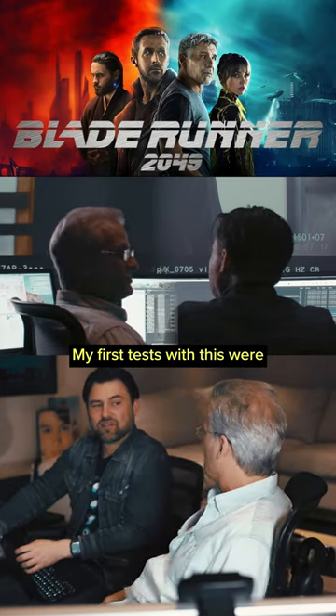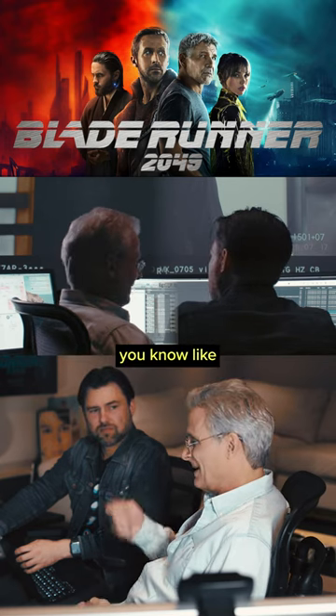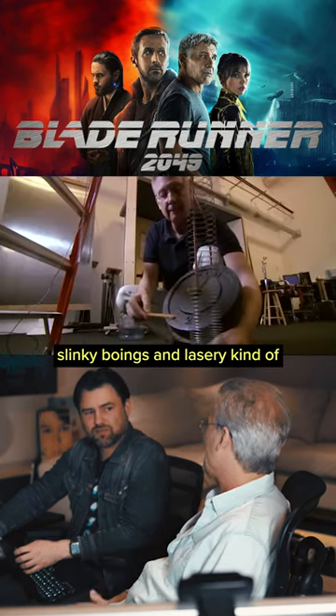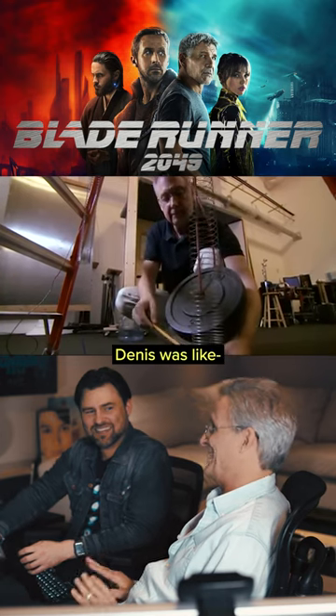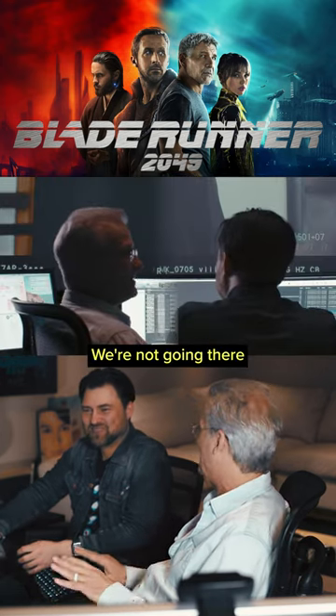My first tests with this were very science fiction-y, with like slinky boings and laser-y pew-pew things. Denis quashed that right away — we're not going there.